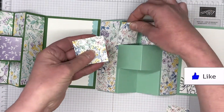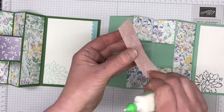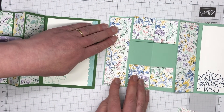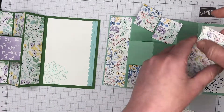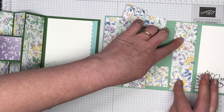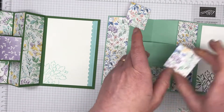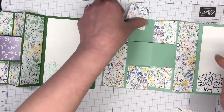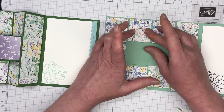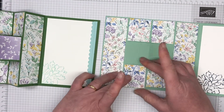Let me just have a quick look at the measurements — the large strips measure one and five-eighths by five and three-quarters. Then we have four pieces at one and five-eighths by one and seven-eighths, and that little one next to the sentiment measures one and five-eighths by one and three-quarters — just that little bit smaller than the other four. We're going to add them all in with liquid glue. You could change it around and use different patterns as well — that would look really, really good.